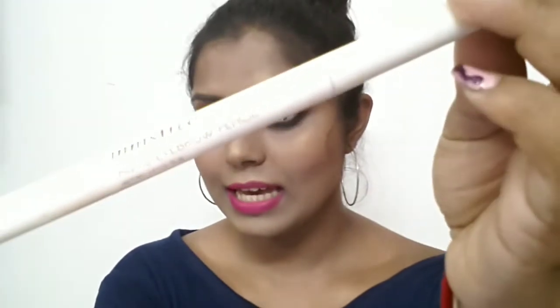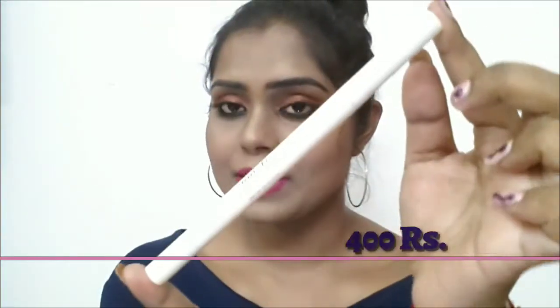This is the eyebrow pencil, and the price is 400 rupees. There are seven to eight shades available globally, but in India only four shades are available on Nyka.com, in Nyka stores, and in Innisfree stores in India.